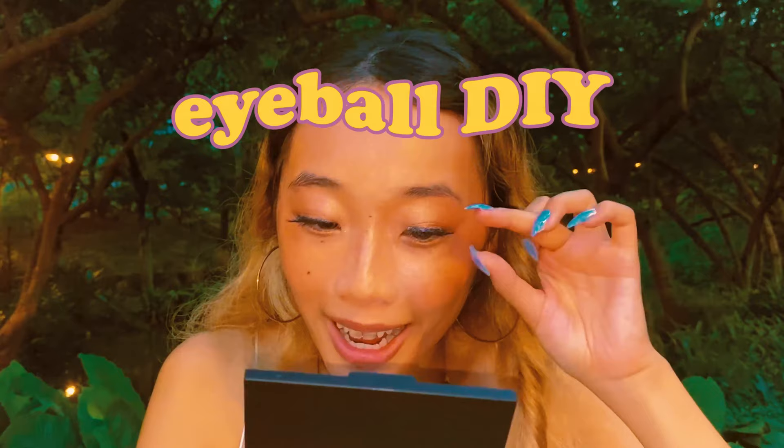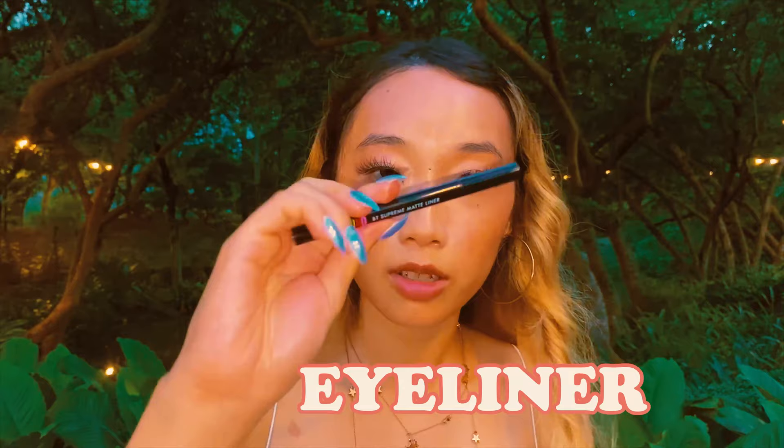Putting on falsies is actually really therapeutic to me now because I used to do a lot of physical paper collage when I was younger — cutting out scraps from magazines and pasting them together with glue. I haven't done that as much lately, but gluing on falsies actually feels pretty similar, except you're using your own face as a canvas and it just feels like eyeball DIY.